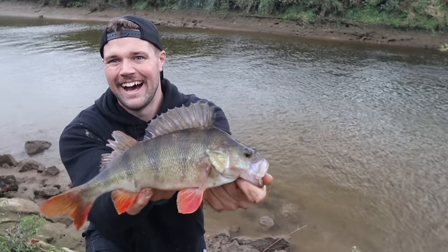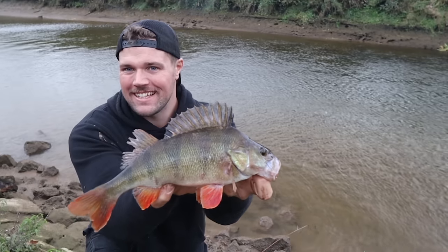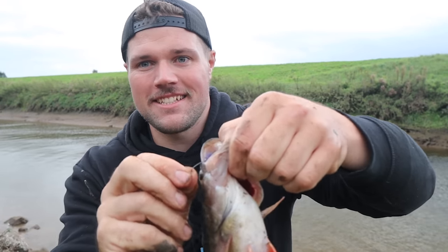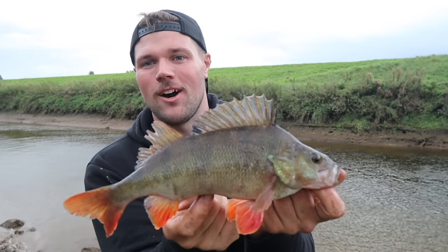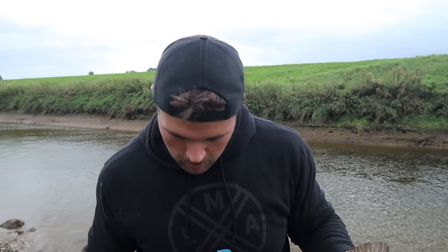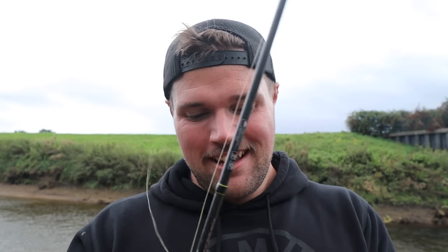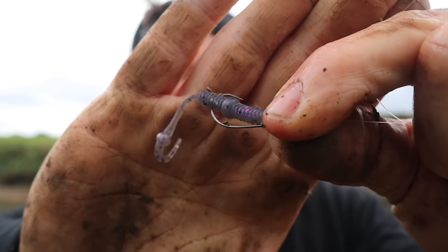That was a nice perch — I'll take that all day. Seven centimetre finesse fillet worm on that Texas rig. Quite well hooked to be fair — took some unhooking that perch. It ain't a monster but I'll take a fish like that all day. It's been a grind to get better fish today, but that's a beauty. Purple smog colour, same rig I showed you at the beginning — three gram Texas weight, size four offset hook. Finally got a decent fish. It's probably a pound and a half or something like that, but from what I've been catching, quality. Stoked.